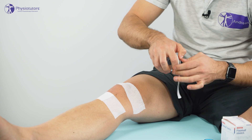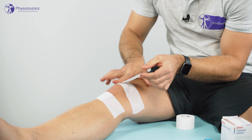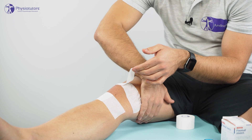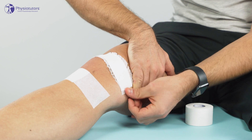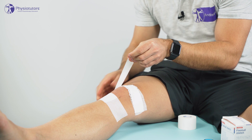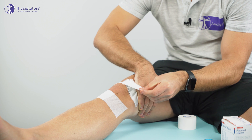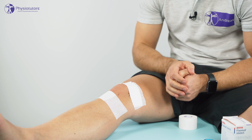Now we're going to apply the rigid tape. This first bit of tape we're going to anchor down on the patella, just in the middle. Then we're going to lift the skin up medially so skin folds develop, and pull the patella medially and anchor the tape down. Then we take another bit of tape, anchor it down laterally, lift up the skin again, pull it across the kneecap, and anchor it down medially as well. So now we already have a medial translation of the patella.